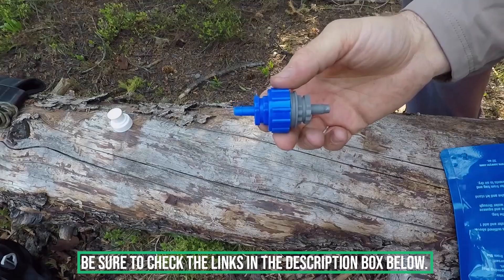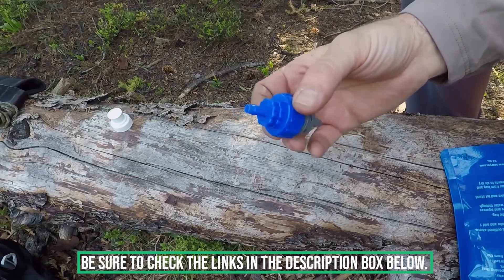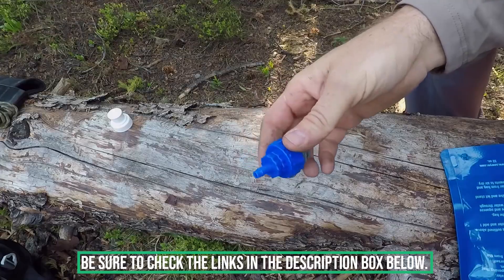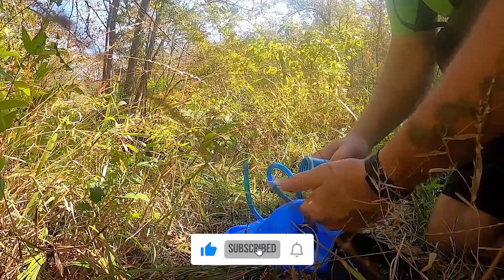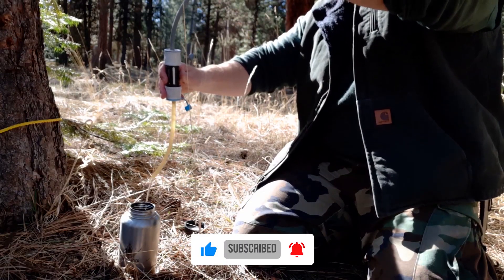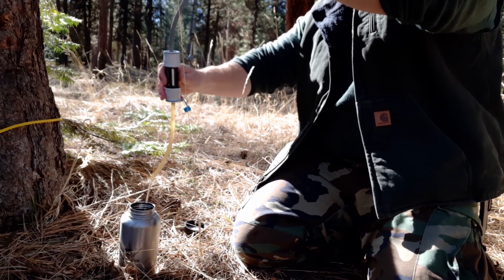Don't forget to check the description box below for more filtration information and exclusive discount prices. Subscribe to our YouTube channel and hit the bell so you don't miss a single video on your favorite products.